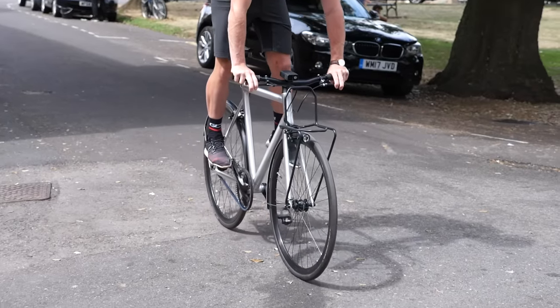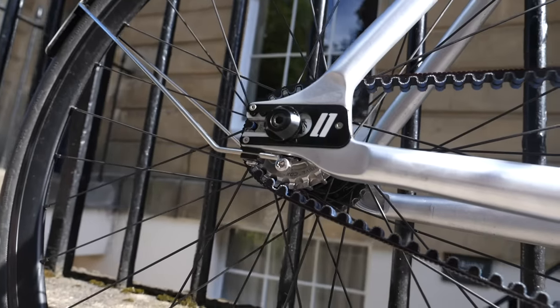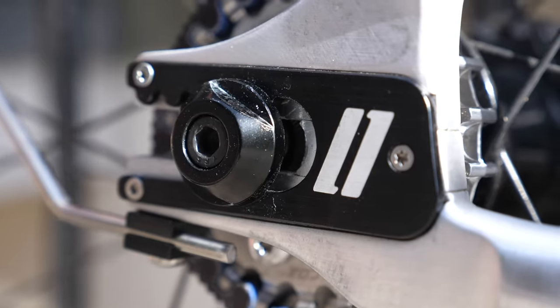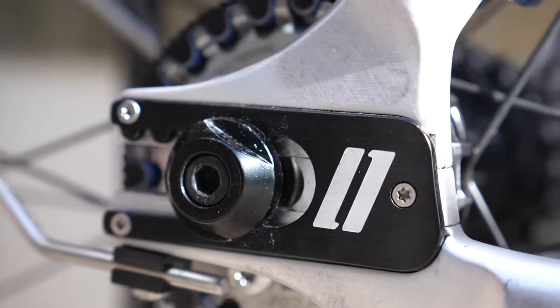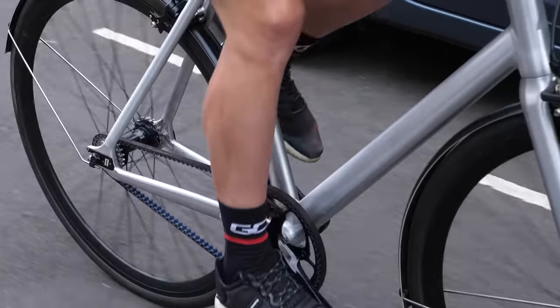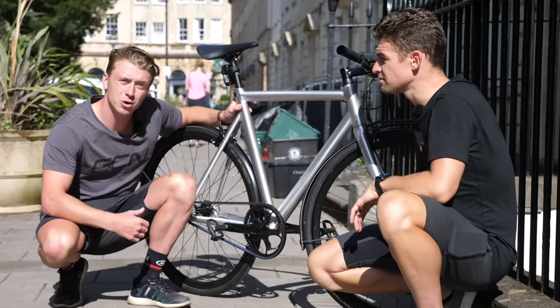Before you get going there are a few checks you should definitely do on your fixie. Start by checking that your rear wheel is in straight and tight — this is extra important on a fixie because it is your anchor point for not just your power delivery but also your braking. I did actually do that myself, but if you are worried it is worth getting it checked by your local bike shop.